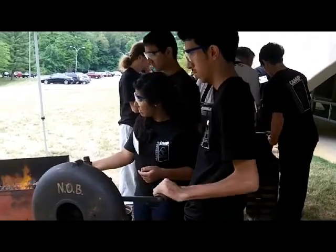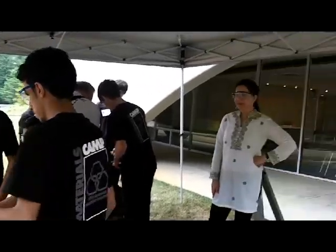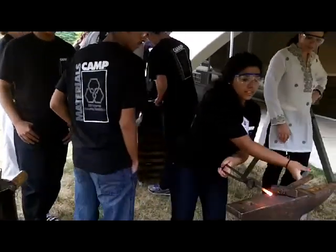Are the kids actually going to make those S-hooks? We've had a couple make them. It's taking long enough that it's going to be very hard for everybody.